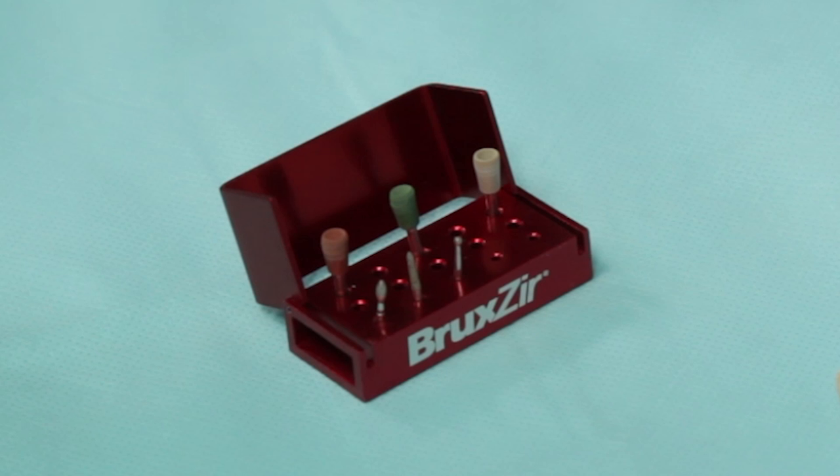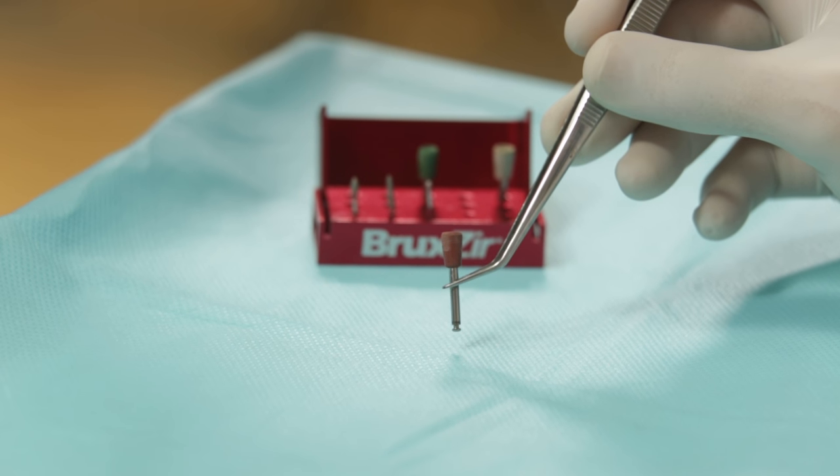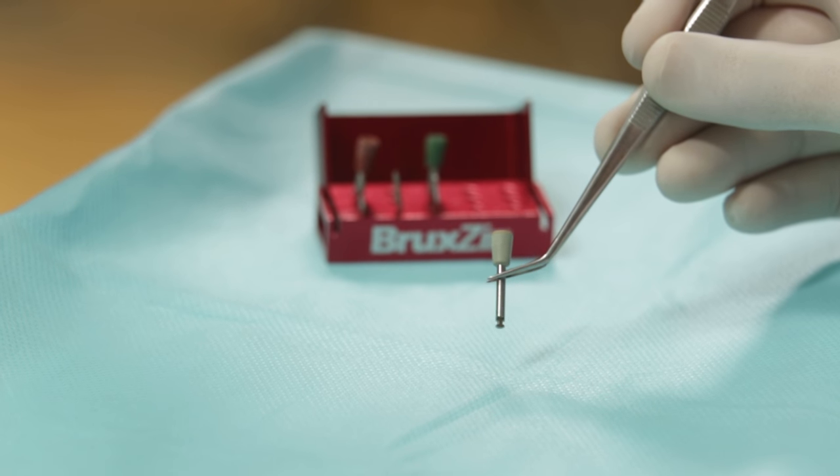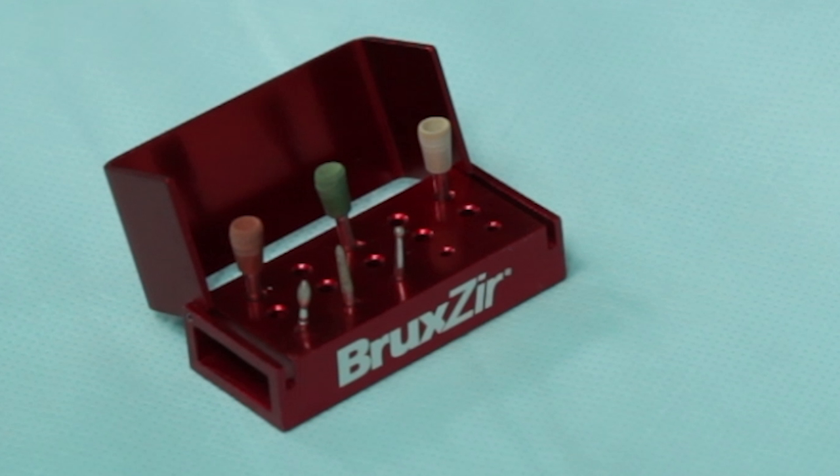The common thing about these burs is that they are all fine-tipped diamond burs, as I had explained in one of my earlier episodes. We also have three different coloured polishing cups which are impregnated with different grits of diamond particles. These actually last really long, and you can see that I have been using these quite a lot.